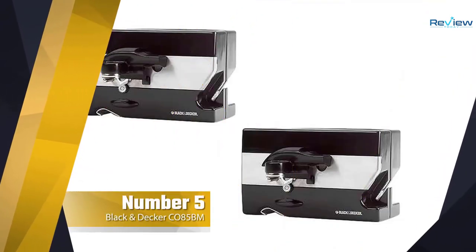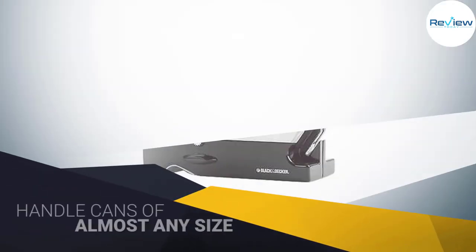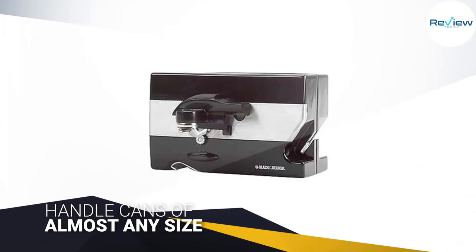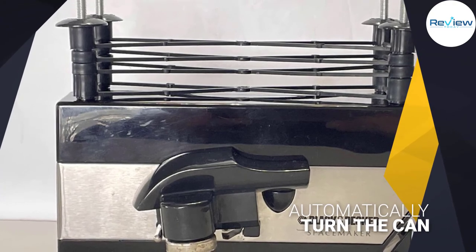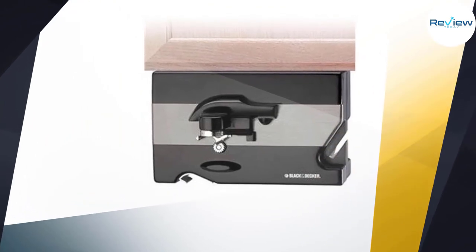Number five: Black+Decker C085BM can opener. This electric can opener can handle cans of almost any size, yet its compact dimensions keep it from looking overwhelming in your kitchen. The Black+Decker Space Maker is designed to keep your hands away from the blades during operation — place the can under the blade assembly and push down on the handle.